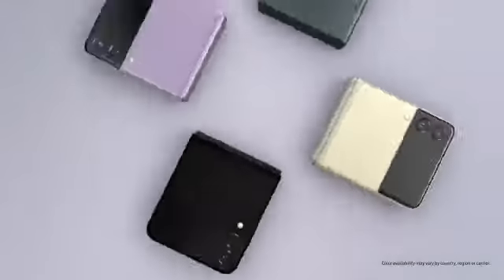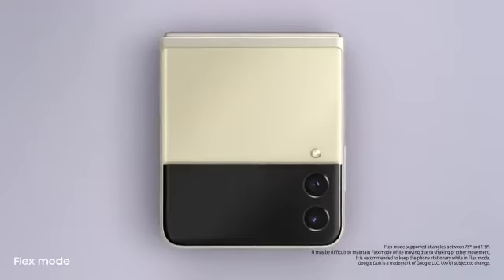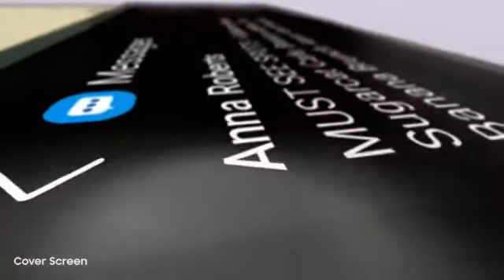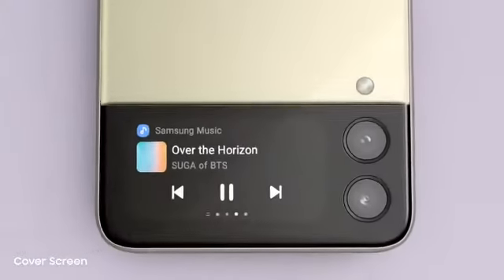The new Galaxy Z Flip 3 — people just can't help noticing whenever I flip it open and fold it shut, and now it can do more without even opening it. That's thanks to the new customizable cover screen — it's four times larger than on the previous Flip. It displays long messages, shows the weather, and lets you control the music player.